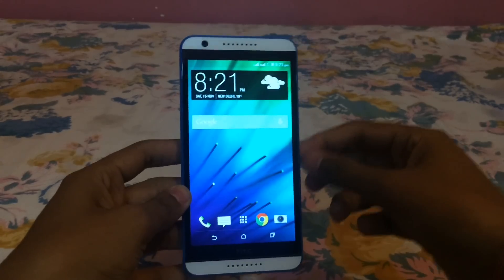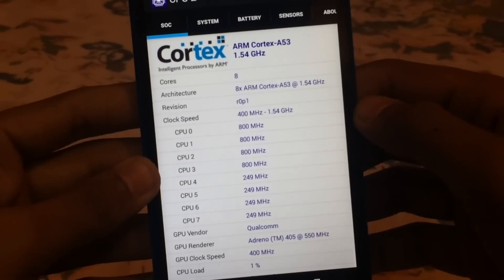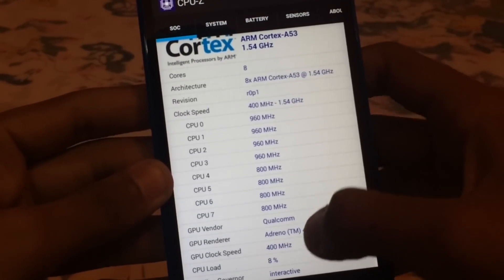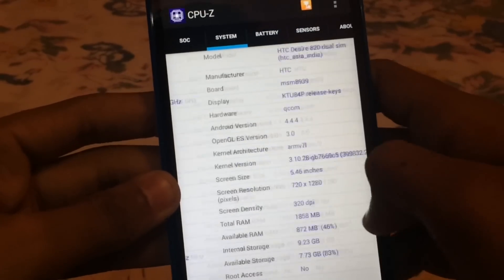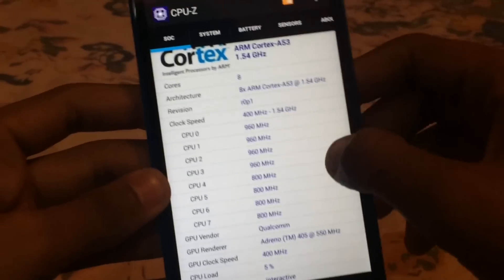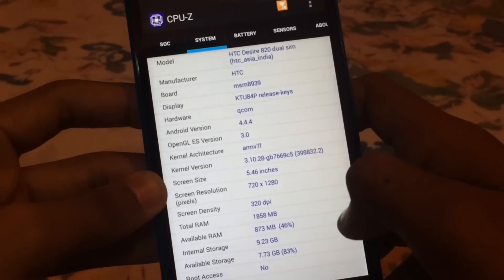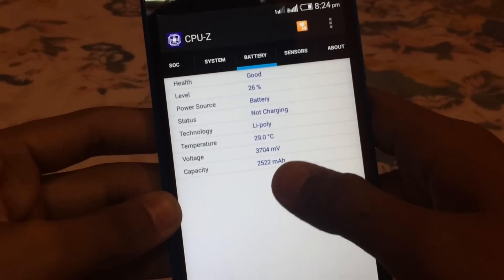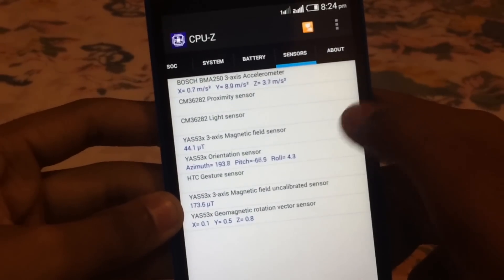Let's start. First let me show you the specs of this phone. This phone has a Cortex A53 1.5GHz octa-core processor, as you can see there are 8 cores, and the RAM is 2GB. This phone supports a 5.5 inch 720p screen, the internal storage is 9.23GB, and the battery is 2522mAh. These are all the sensors: accelerometer, proximity, light sensor, magnetic.